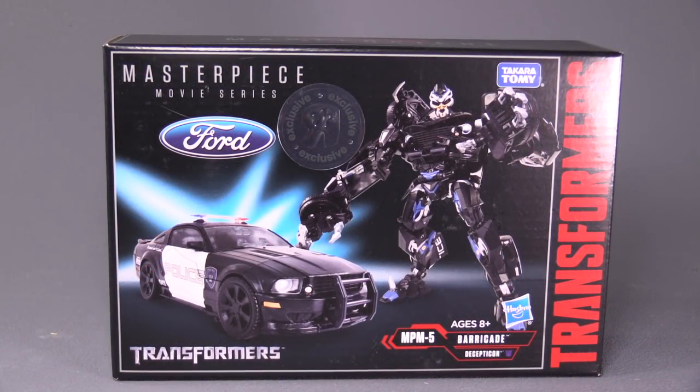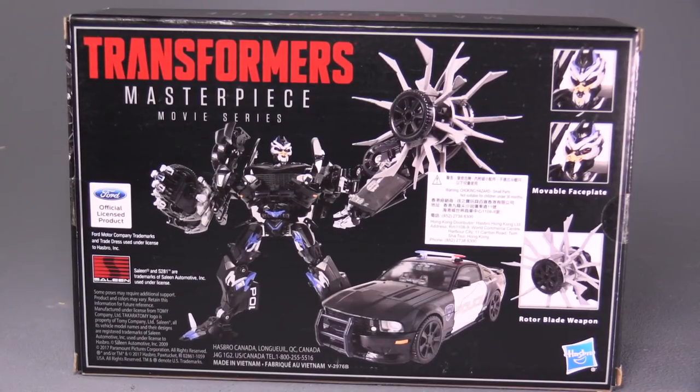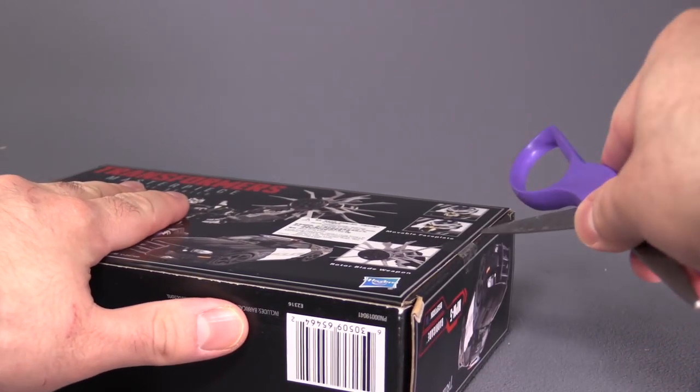The box itself is actually pretty small. Here is Masterpiece Sunstreaker — as you can see, the Barricade box is actually thinner than Sunstreaker. On the back, we have the figure, what accessories he comes with, and the fact that he can change face. So let's open him up, literally, on camera.